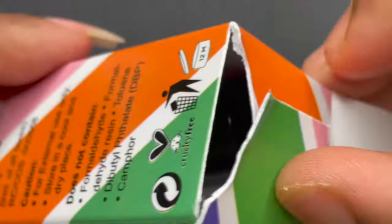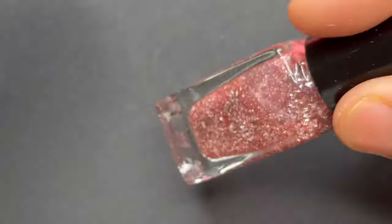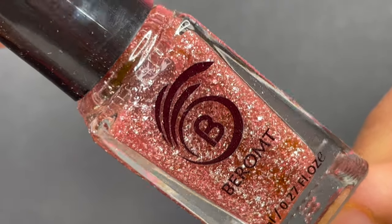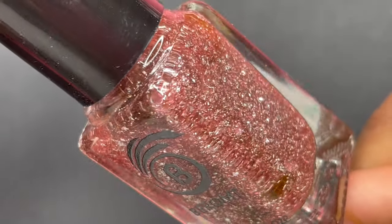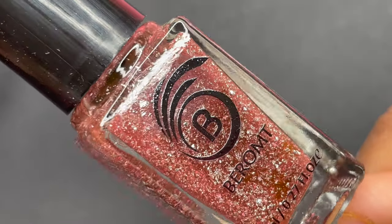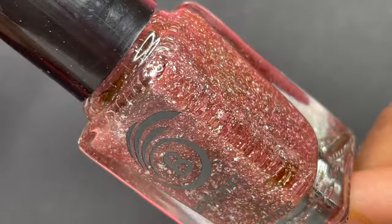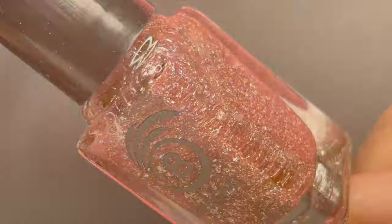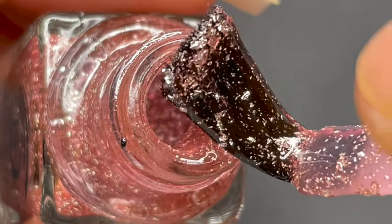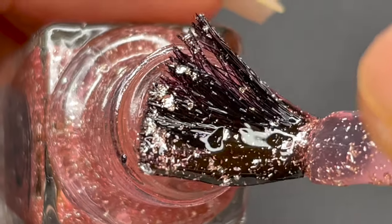The third polish from the collection is named Dazzled Affair. As you can see on the screen, it's a beautiful purple crushed metallic foil nail polish. Just like the other two polishes, this one is also semi-transparent. I'm going to quickly show you how it looks on the nails using the same technique as the previous polish application, so you get an idea of how it's going to look.